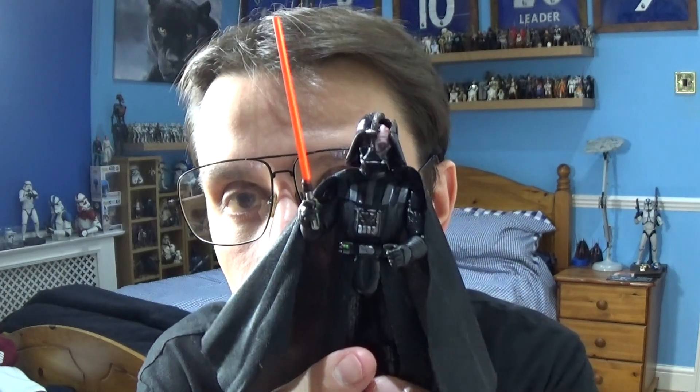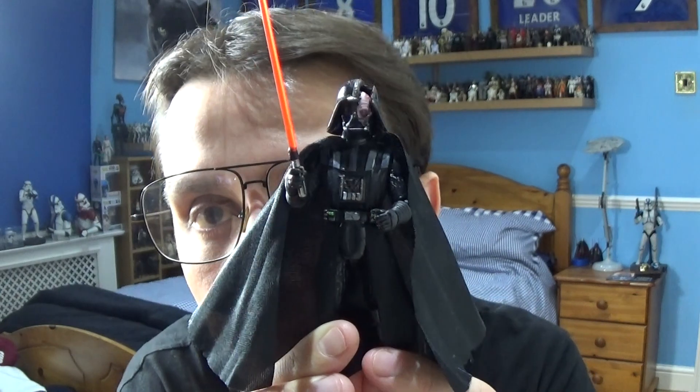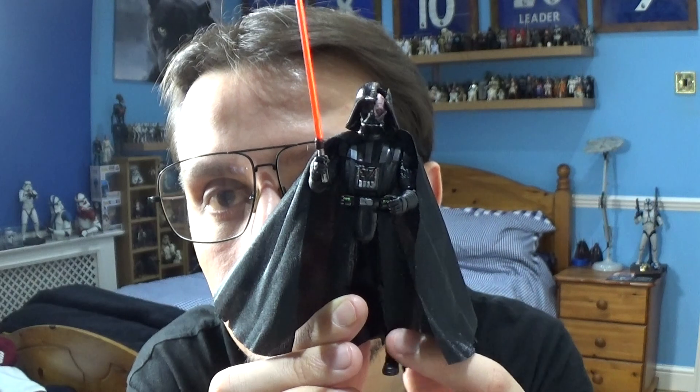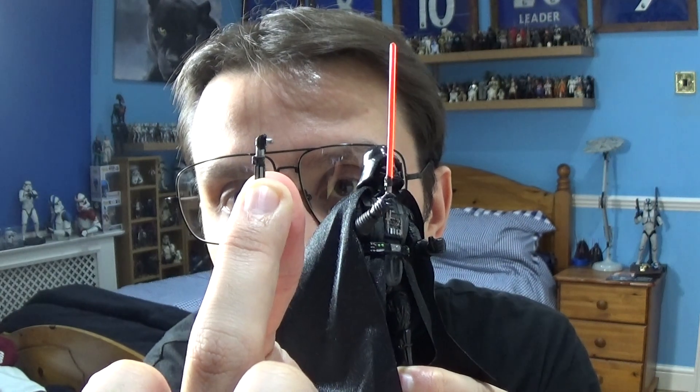Now let's look at Darth Vader in more detail. I was really impressed with the Obi-Wan Kenobi TV show version of Vader they released previously, but this one is even better. This depicts the damage Vader sustained on that planet — the damaged cloak at the back, the cut helmet, and the damaged chest plate. Articulation-wise he has movement at the top of the head, shoulders, elbows, wrists, torso, legs, knees, and ankles. He comes with his red lightsaber and an unlit version of the saber.